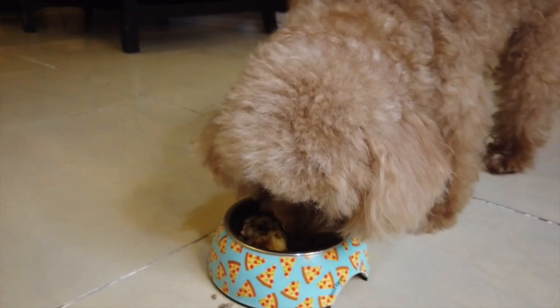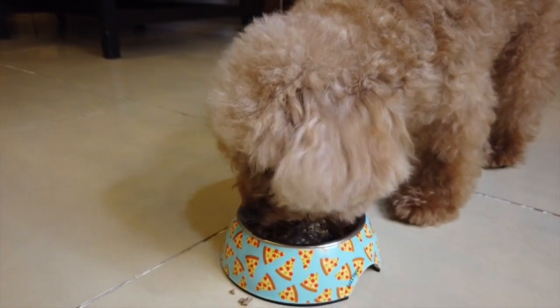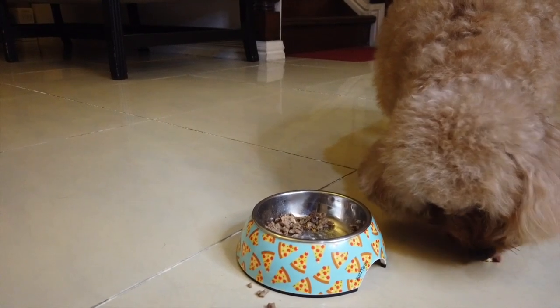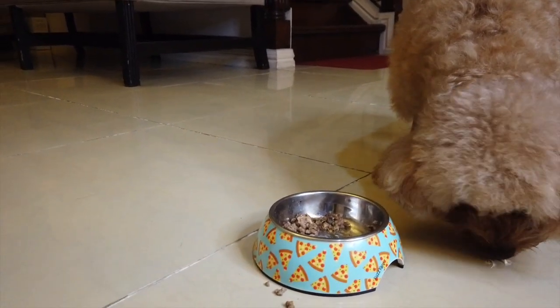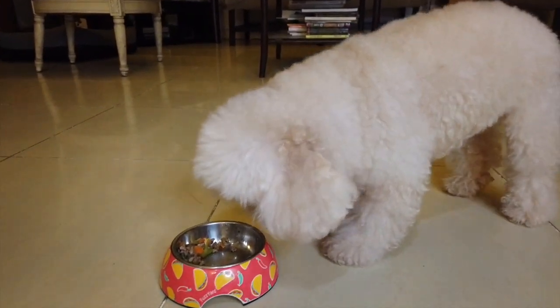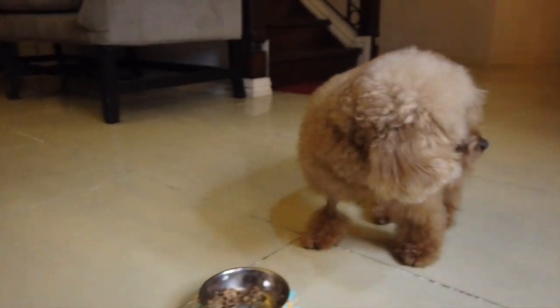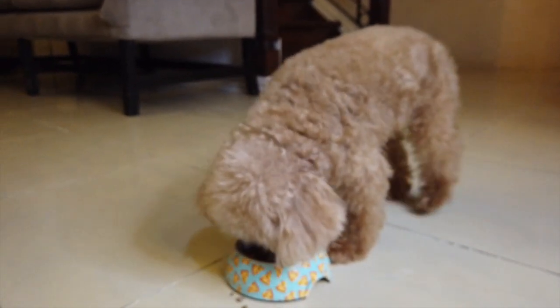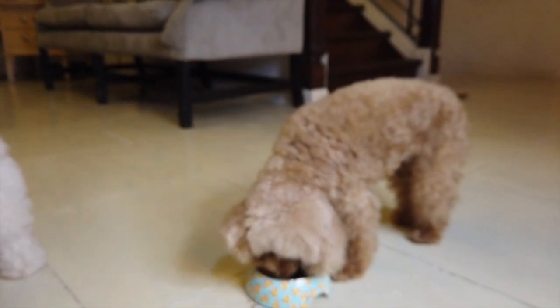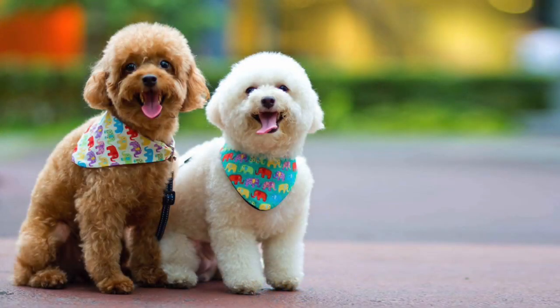Alright, that's it for the day. Thank you guys so much for watching. If you guys like this video, please give it a thumbs up. And don't forget to subscribe for more videos like this. We'll see you guys next time. I finished it! Yummy! Bye!